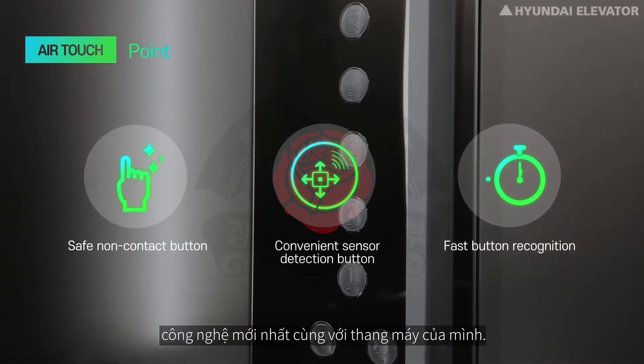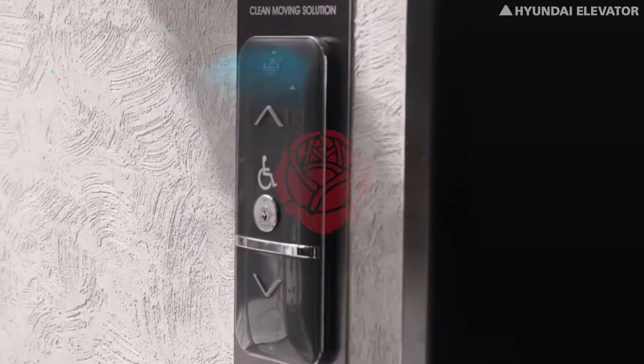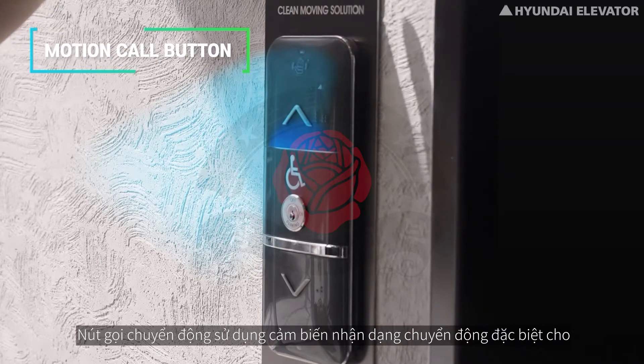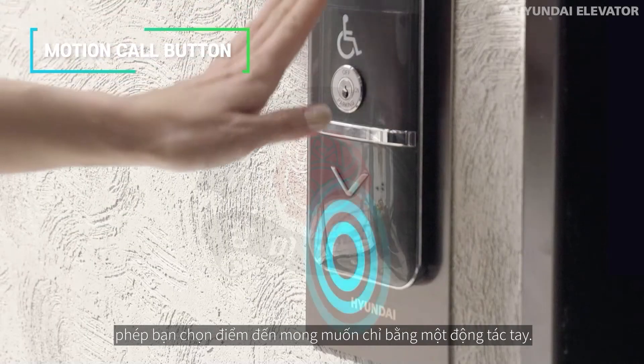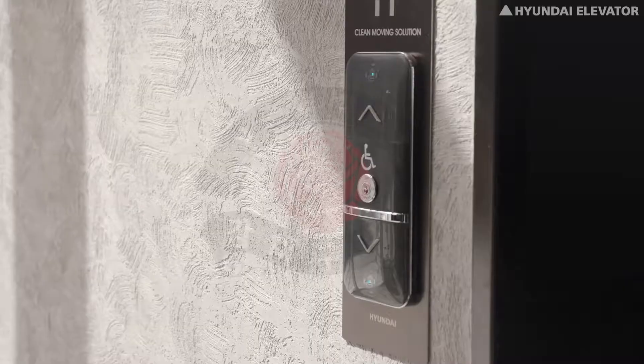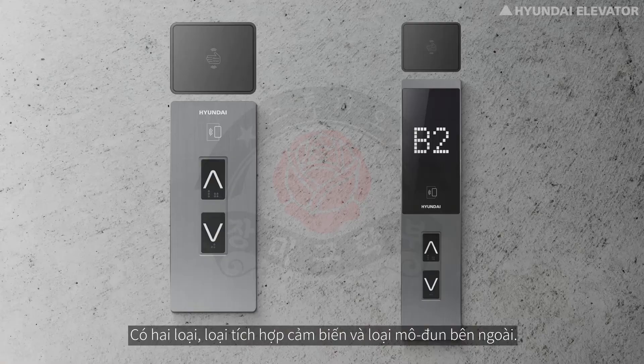Just add Air Touch to an existing elevator and you can experience the latest technology. The Motion Call Button uses a special motion recognition sensor that allows you to select your desired direction just with a hand gesture. There are two types: the sensor built-in type and the external module type.